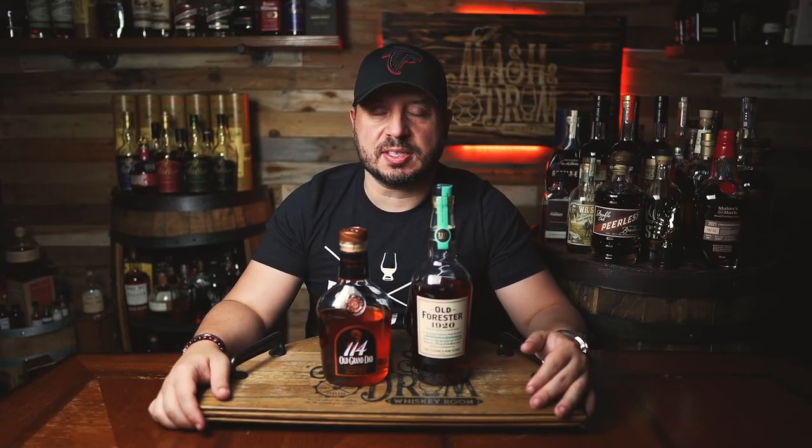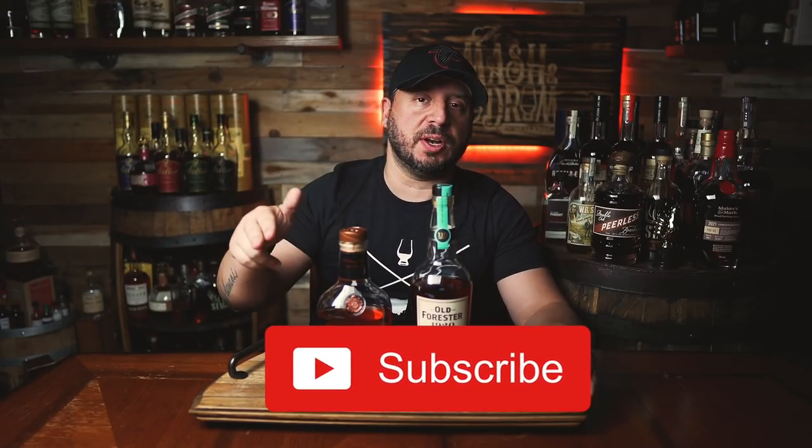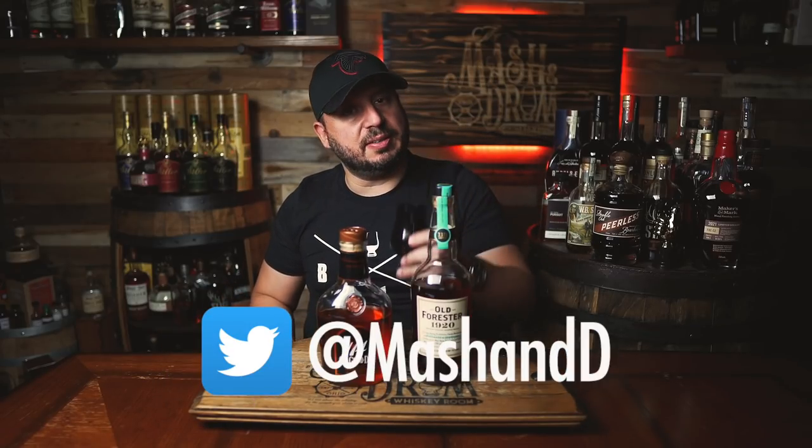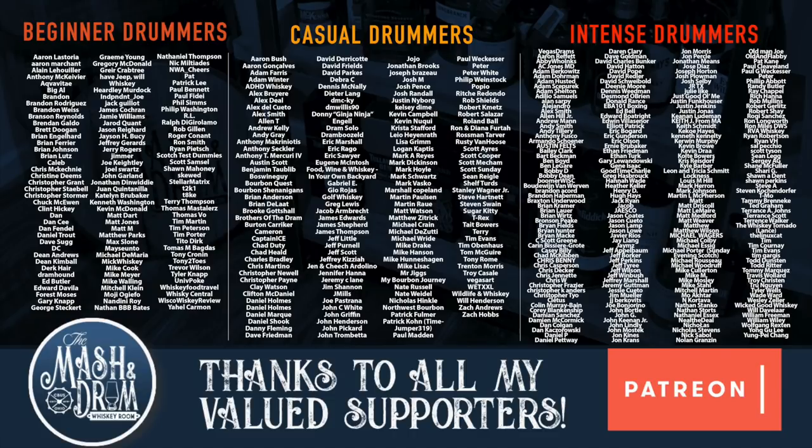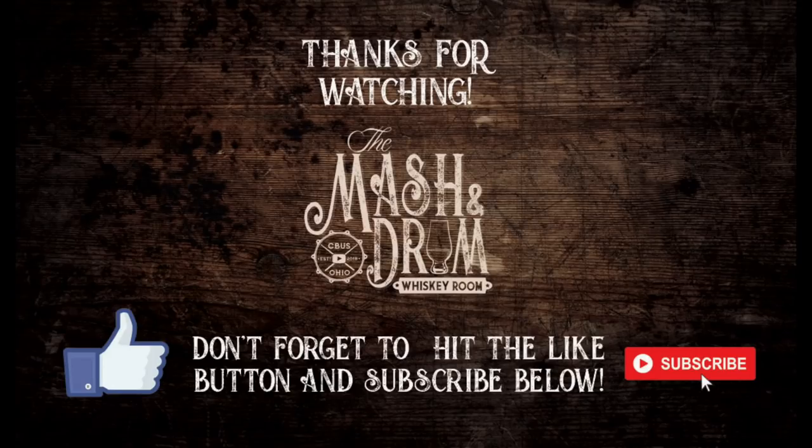Hope you enjoyed this episode of Double Base where we put Old Forester Prohibition versus Old Grandad 114. Hell of a matchup — I think they were a lot closer than I thought they were going to be. If you enjoyed the video, hit the subscribe button below and please hit the like button. Find me on Instagram, find me on Twitter. Let me know if you've done these head to head and what your results were. And as I always say, it's not about the whiskey — it's the people you share it with. Cheers. We'll see you next time.